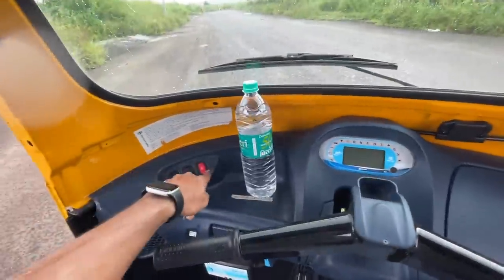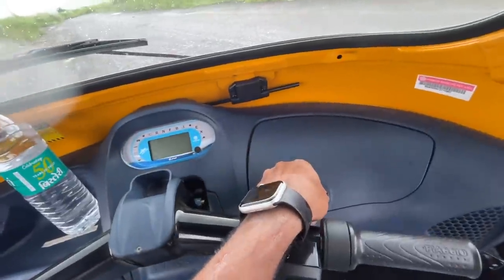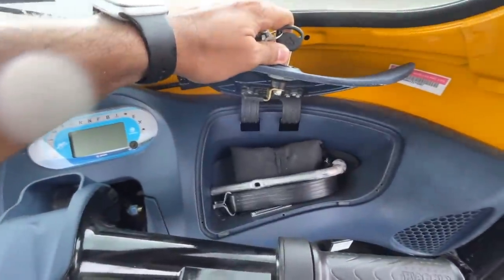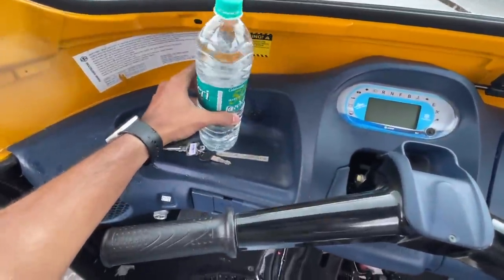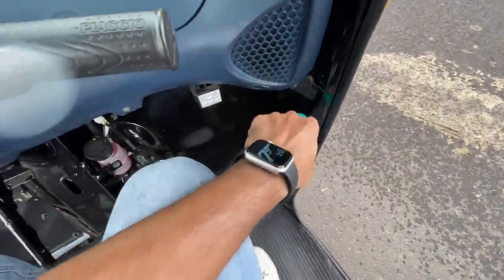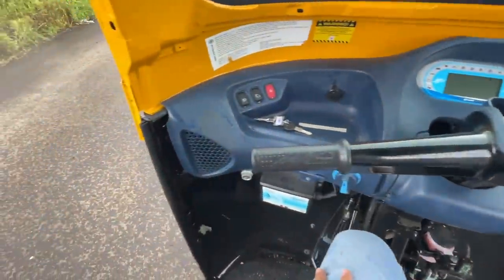There are plenty of buttons here and there. Firstly, I can open the glove box using the key — the key needs to be used in a lot of places. This is the toolkit of the vehicle, and here there is storage space. There is a bottle holder where a one-liter bottle fits because it's very flexible. This looks like a speaker but there is no music or audio system in this car.